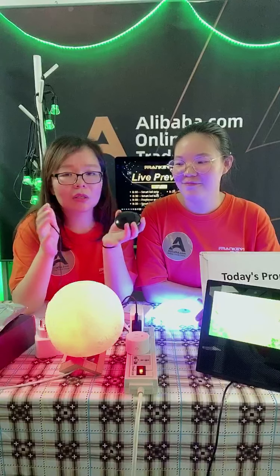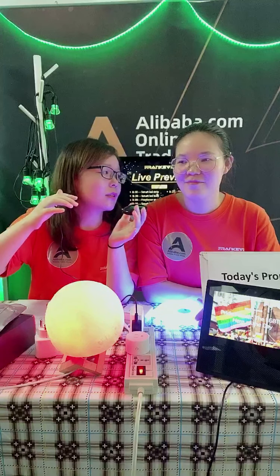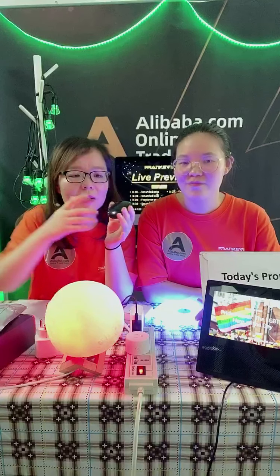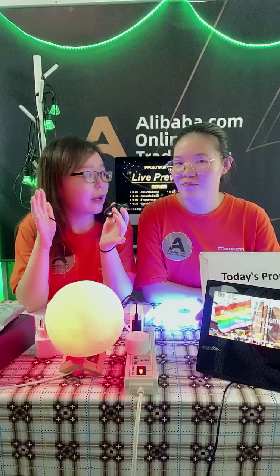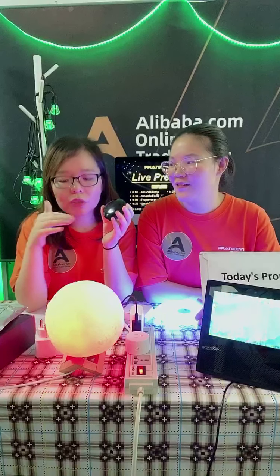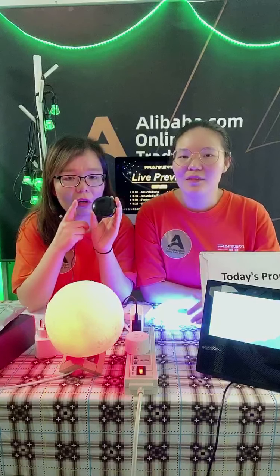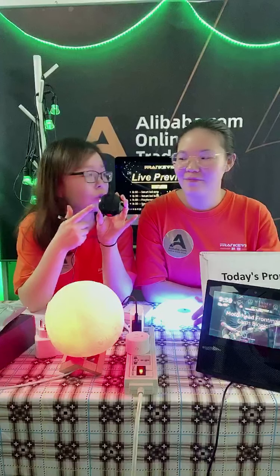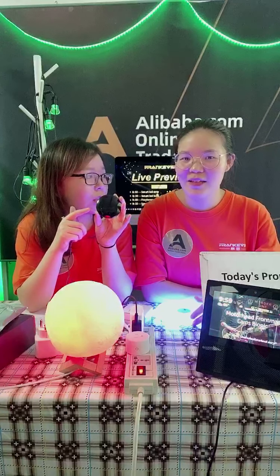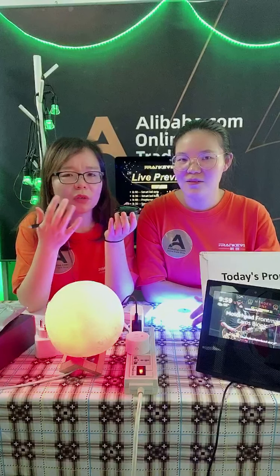You can set up a condition — for example, if my room is too hot and reaches 30 degrees, you can set up a task on your mobile phone to open the air conditioner directly. Once you finish the setup on your mobile phone, it will monitor the temperature and the air conditioner will turn on when it reaches the set condition.